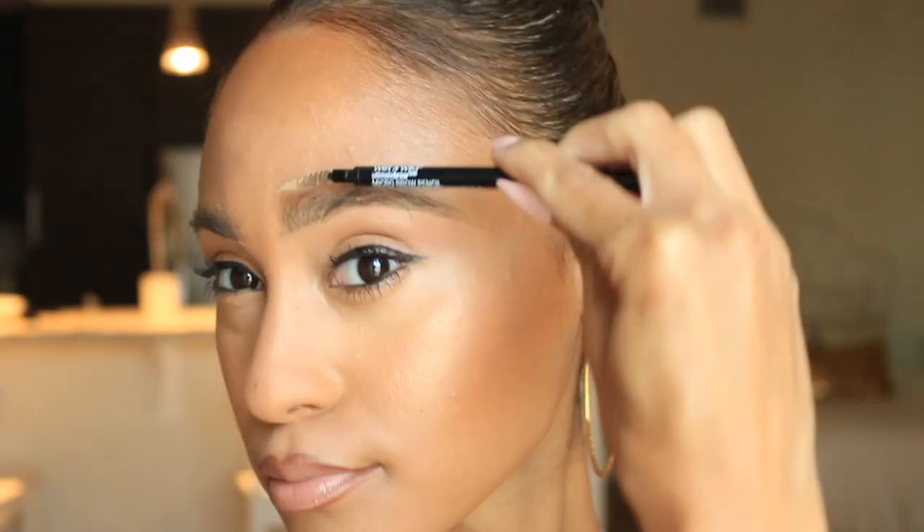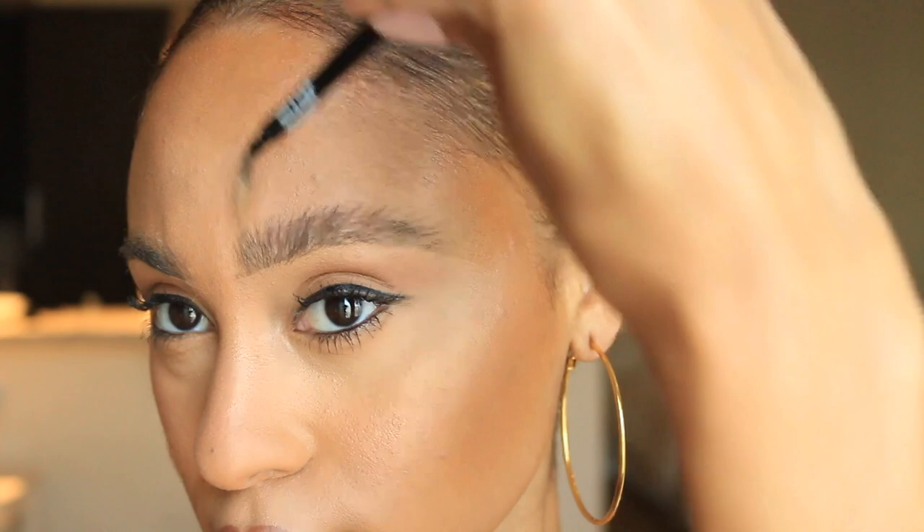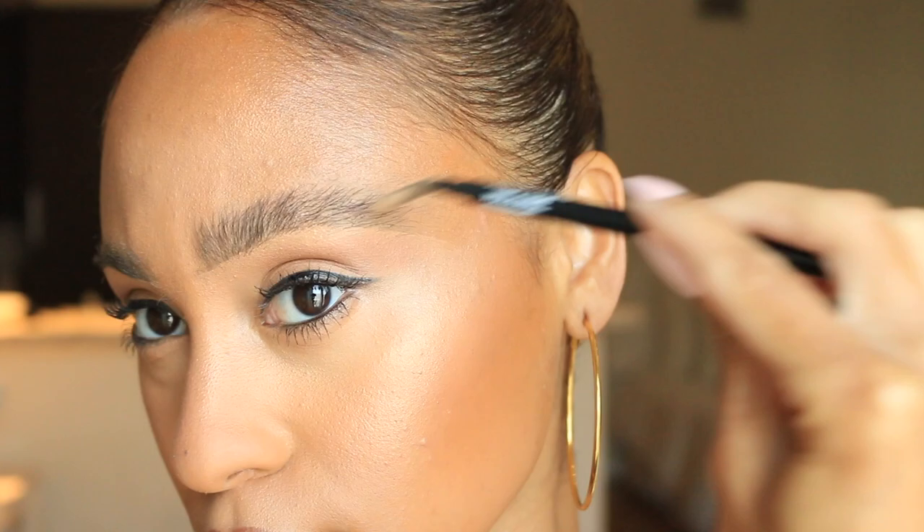I'm using the tea tree body bar soap and it smells so amazing. I'm just going to take my spoolie and swirl it around on the back side, because I love the little logo on the front. Then I'm just going to begin shaping my brows and pushing them up with my spoolie — and as you can see they immediately begin to look fluffier and fuller.